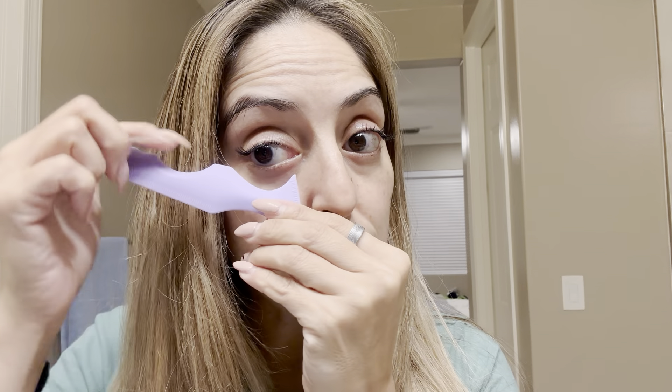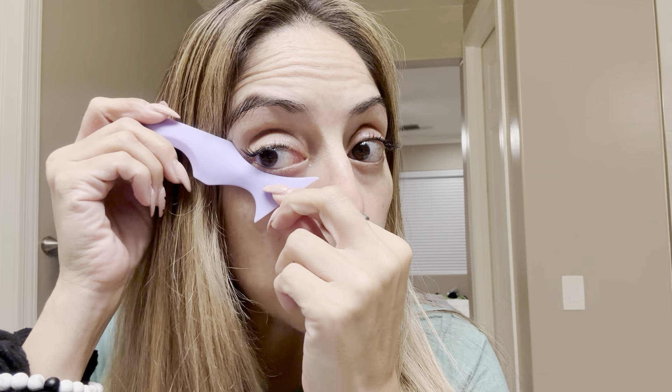You have one right here for the cupid's bow if you did need to define that. You also have ones that are a little bit more curved and then ones that are a little bit more at an angle. So depending on how you wanted to do like an eyeliner wing, you could put that on to just follow the line there, or you can do it this way so you can get a really sharp line up here.